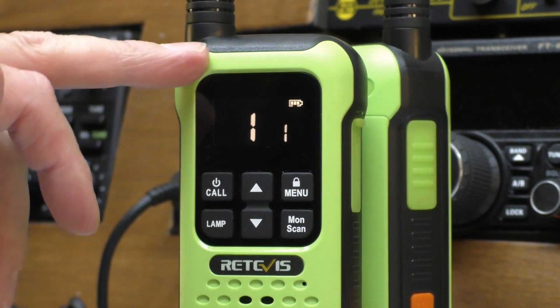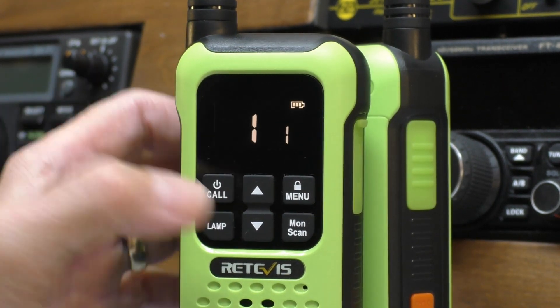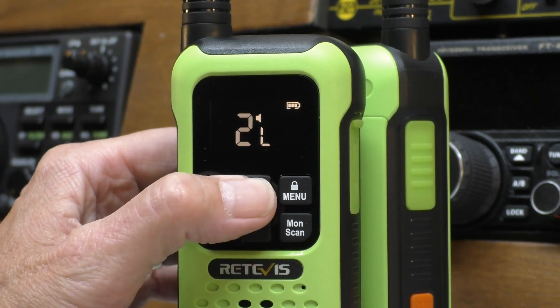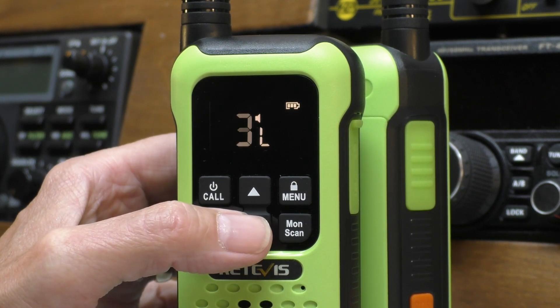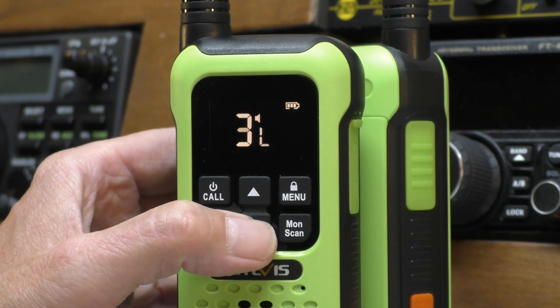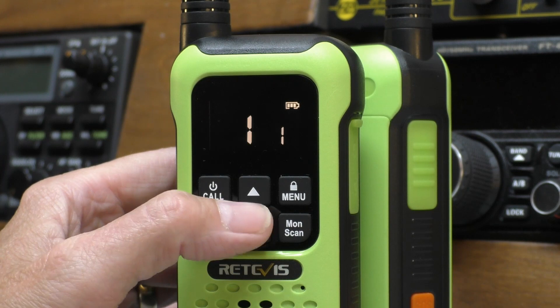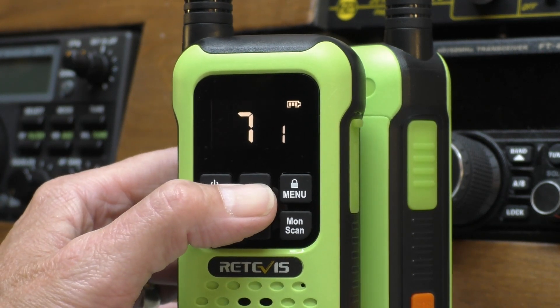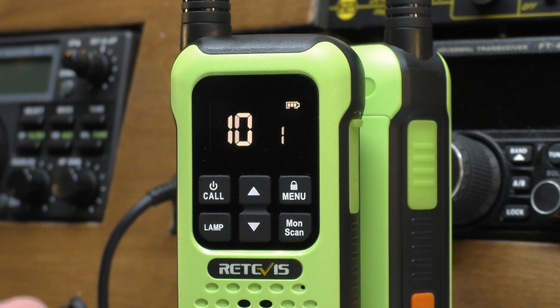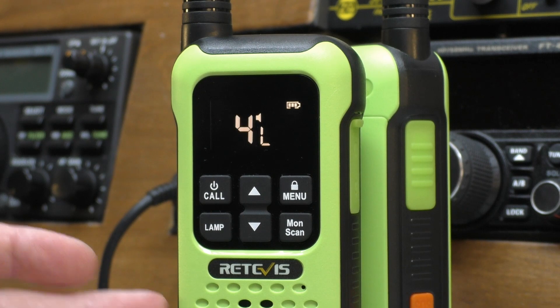Let's switch the radio on and go through the functions - thankfully it's very basic and easy to use. First thing you notice is it has a nice clear backlit reversed LCD display, a little bit unusual for a radio. By default the up and down buttons do the volume, which I prefer personally, and it goes very loud - up to about seven on the volume control. To change channels you press the menu button once and then you've got your 16 channels. This is a perfectly legal UK radio, you don't need a licence to operate it.